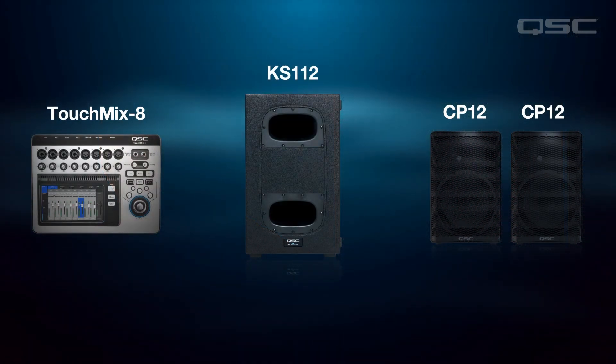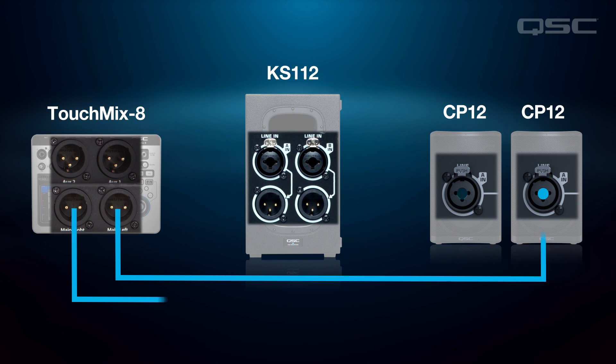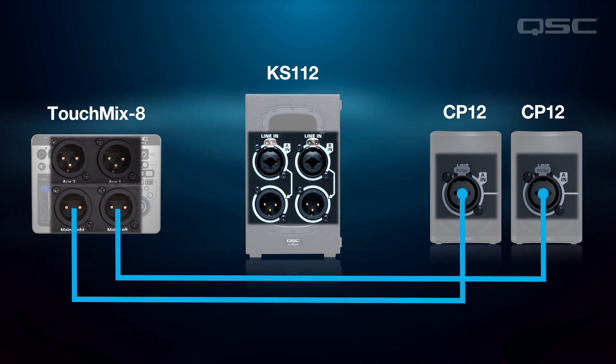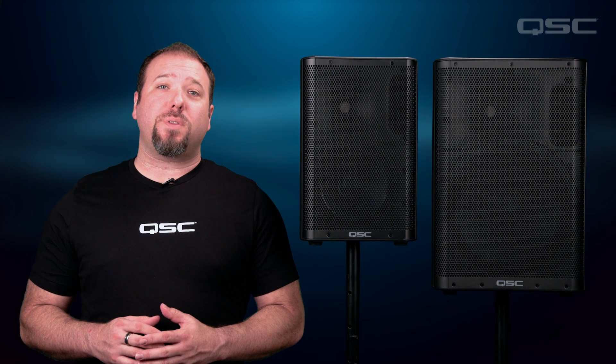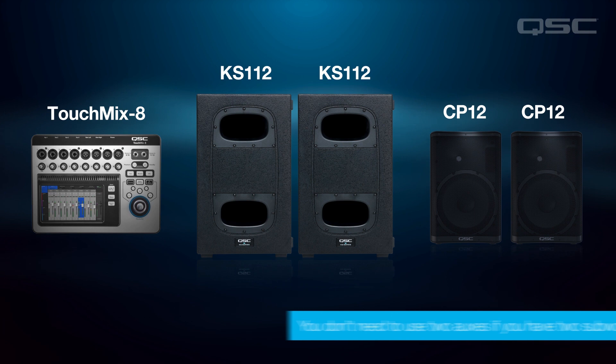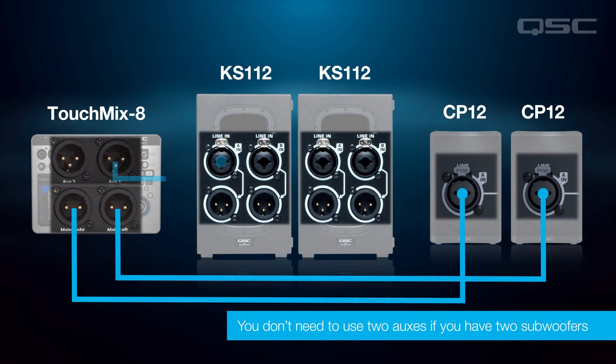Our third example uses an auxiliary output. Simply take your left and right output from your mixer to your left and right top boxes, then use an auxiliary output on your mixer to connect to your subwoofer. This gives you the ability to feed only the instruments that have low frequency into your sub and have separate volume controls for the subwoofer and top boxes at the mixer. You don't need to use two auxes if you have two subwoofers — just connect the first one normally, and connect the second sub to the parallel output of the first.